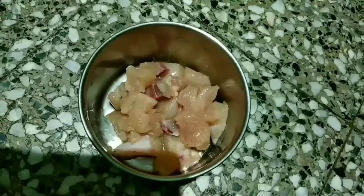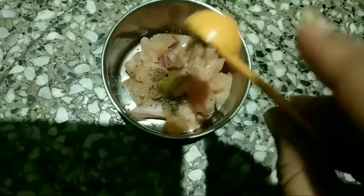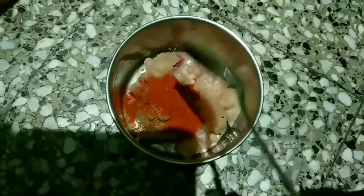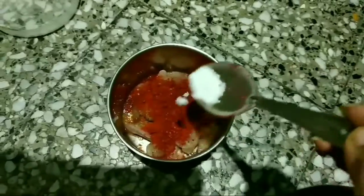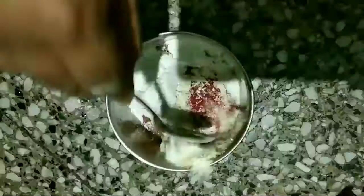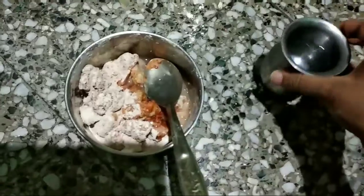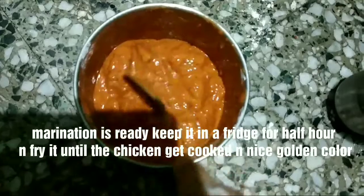If you want, you can take boneless chicken also. Now I'm going to add one fourth teaspoon of black pepper powder, one fourth teaspoon of cumin powder, one fourth teaspoon of coriander powder, half teaspoon of red chili powder, one teaspoon of pickle masala, salt to taste, one teaspoon of gram flour, and two and a half teaspoons of corn flour. I'll mix all the dry ingredients, then add water to make a thick batter. The marination is ready — keep this in the fridge for at least half an hour.